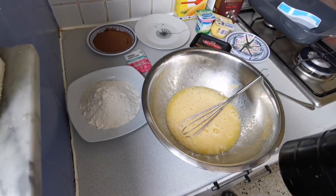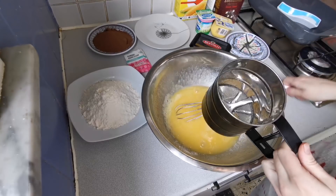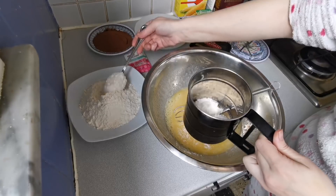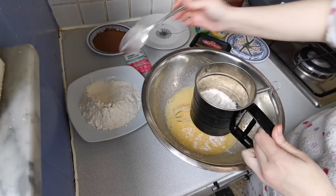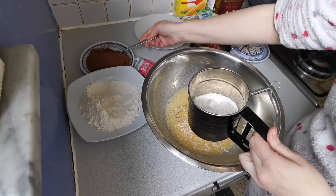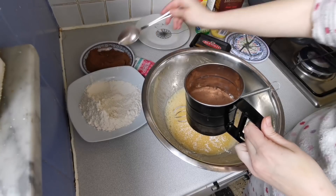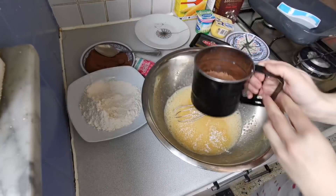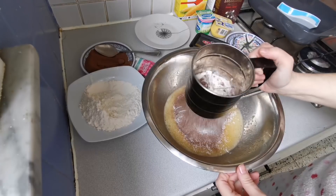Now we will put it through the tamiz. If you don't want to separate the claras from the yemas it will still be esponjoso, but please tamizad — if you don't sift it the truth is it can come out a little apelmazado. I'll divide it in three portions — three cucharadas of harina and three of chocolate, and I put it through the tamiz. You can see how the chocolate takes a little more effort to sift.